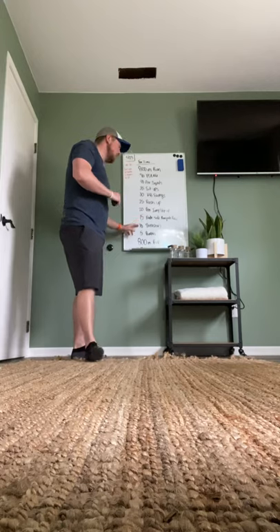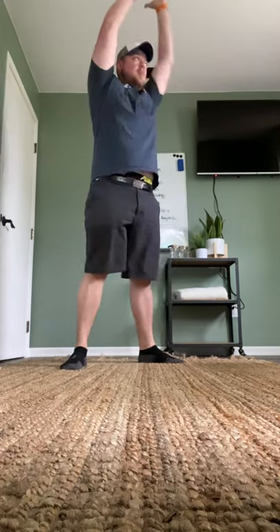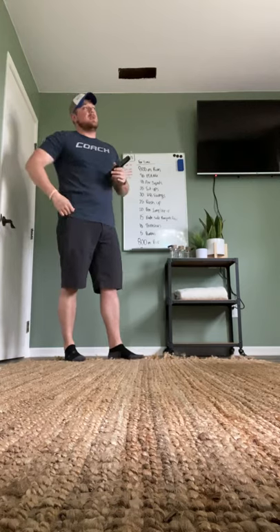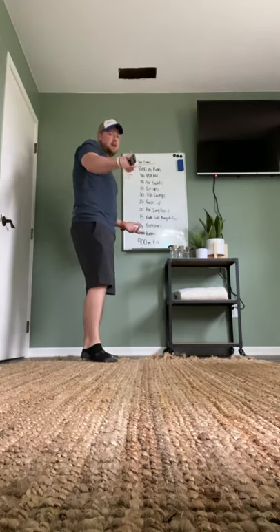15 on each side of your renegade row. 10 thrusters regardless of your object — remember, a thruster is an object in the front rack, squat into a press for one rep, squat and press for two, all the way up to 10 total reps. Five burpees — I can't remember the last time we did a 20-plus minute workout with only five burpees. That's great. Enjoy it — you've earned it.